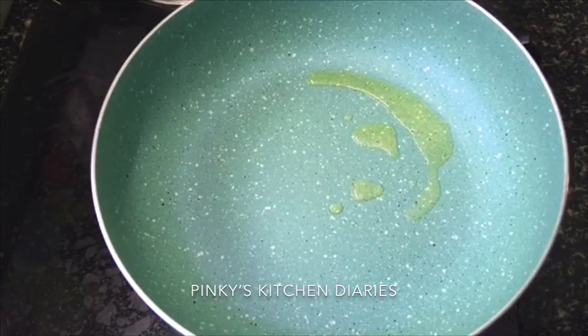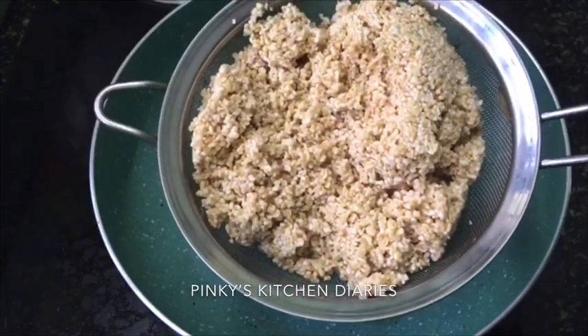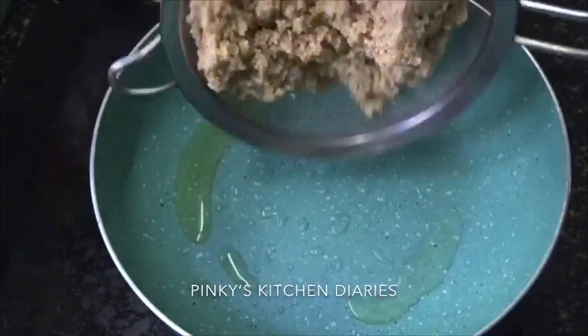We are ready to eat a good taste. Put a bowl in. Then, we have to put a cup. If you have a good taste, you should put it in. Let's try that good taste.